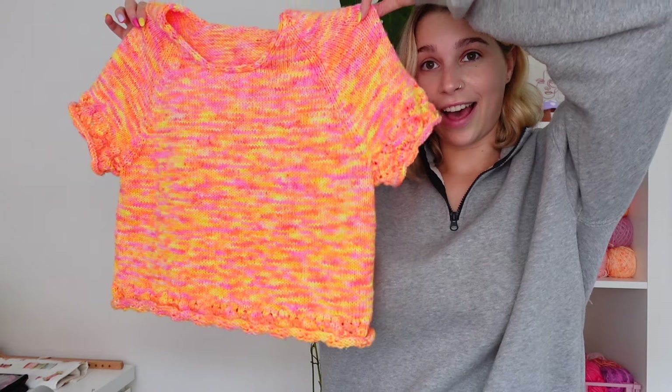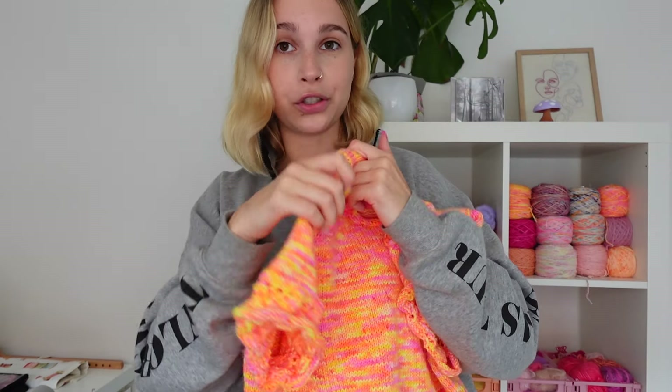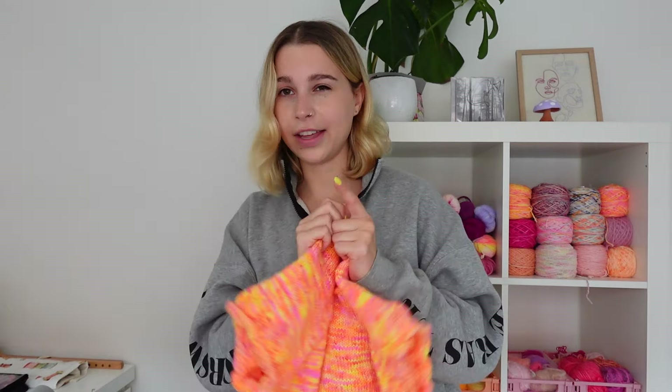Stick around if you tick any of those boxes, or if you're just curious and want to hang out. To start off, I'll show you the piece I'm going to be blocking. This is a new design of mine that I don't have a name for yet. I think I'm going to do a knitting podcast soon once I block this and another piece, so I'll talk more in detail about the actual design in that video.